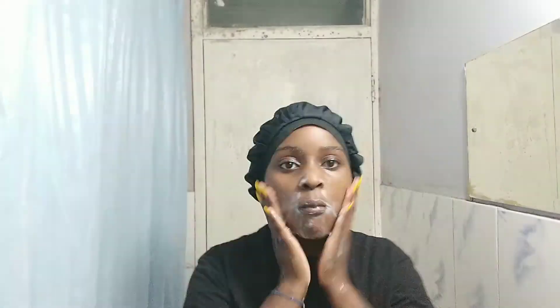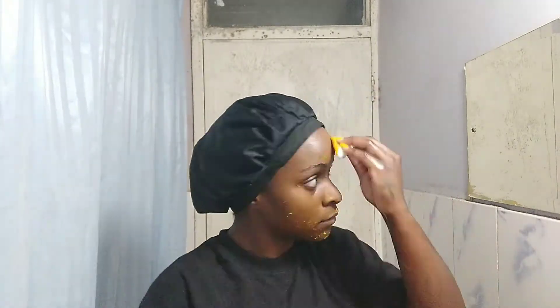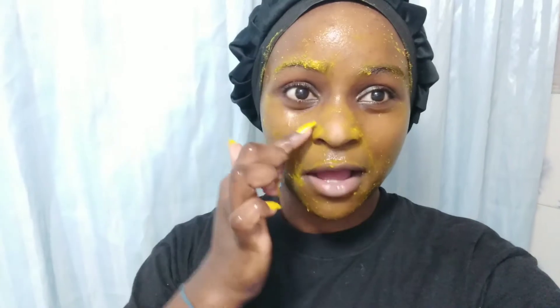It's now, I think, 1:15am and I am exhausted. So let me just wash my face and get some rest. I'm going to give the face mask 15 minutes to sit in and then I'll see you in 15. Bye!